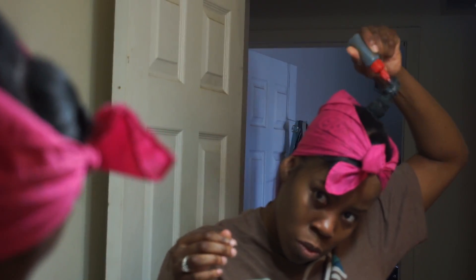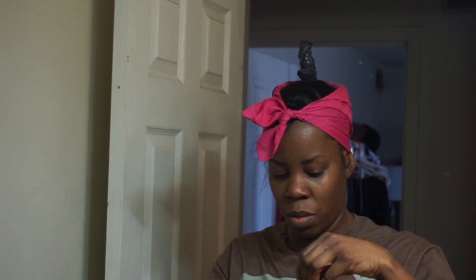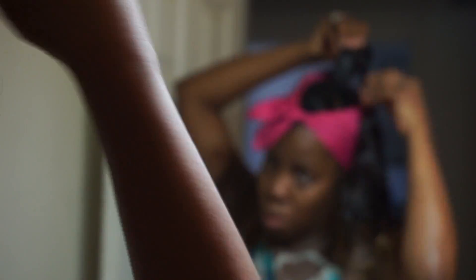I just started gluing — this is the part that I hate. I always hate gluing in ponytails because I feel like it takes me forever, and I feel like the hair is going to get caught in the glue or something. It's just a lot easier to do it on someone else than it is to do it on myself.